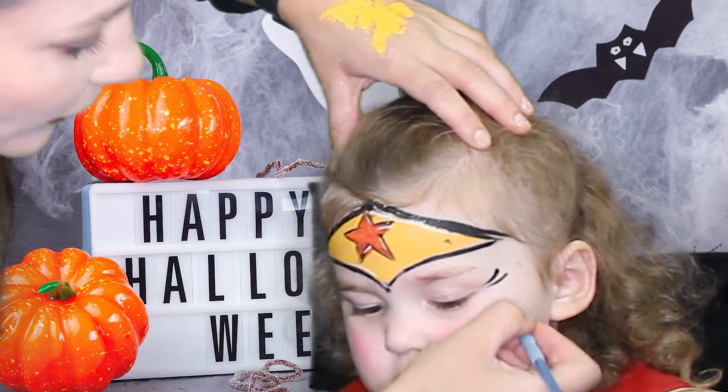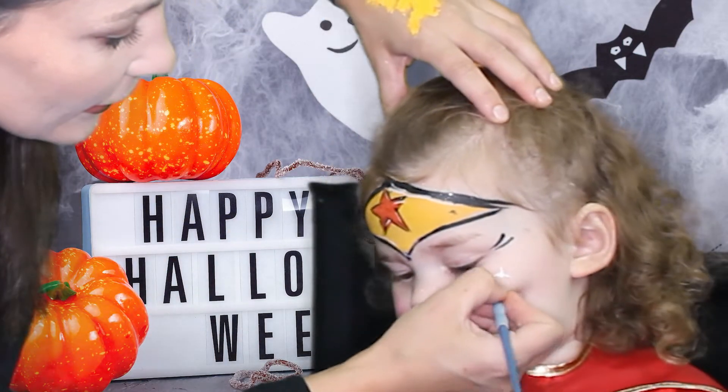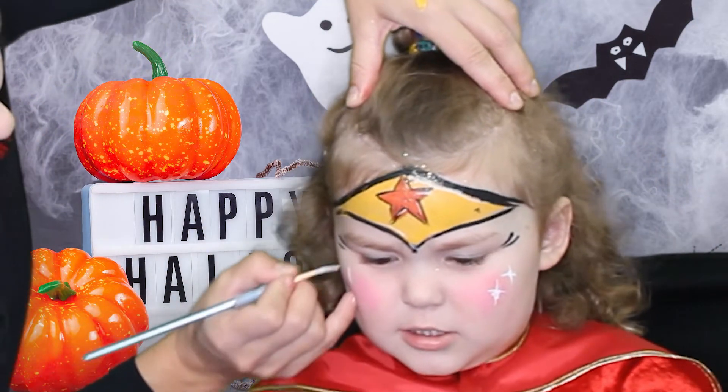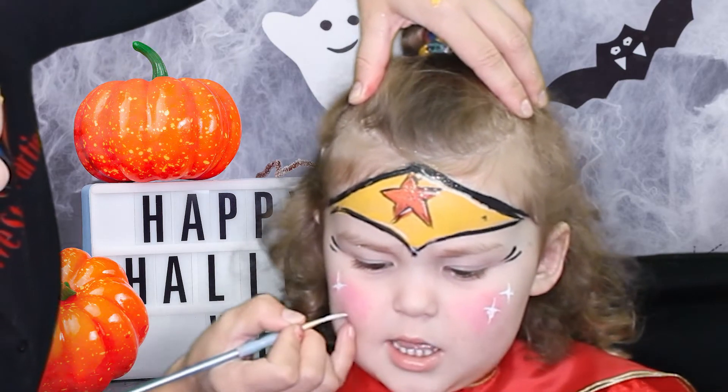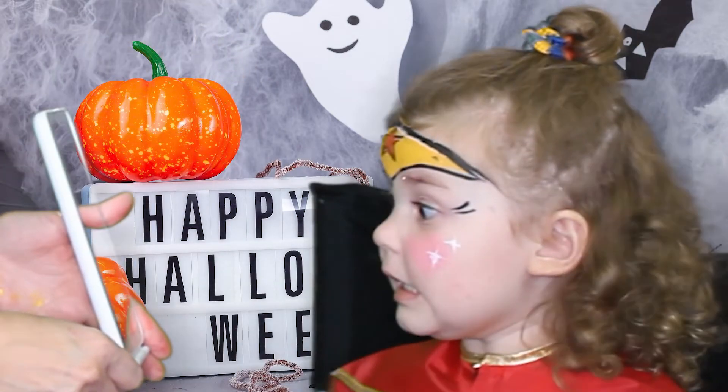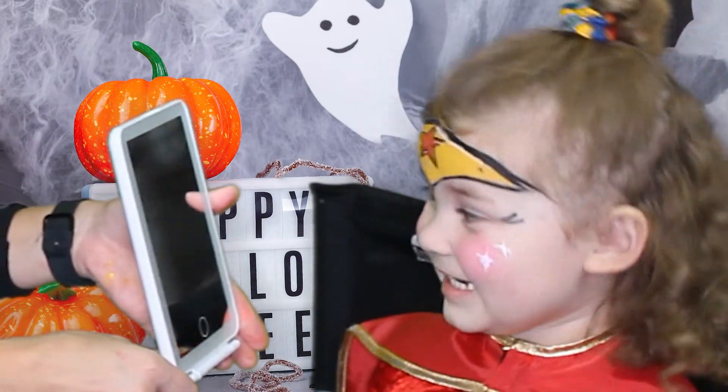And a little blink on the sides all over the cheeks, and our face painting is ready! Adriana, look — it is super quick. Do you like it? Yeah! It is very nice. If you like this video please give us a thumbs up and subscribe. Thank you, bye!